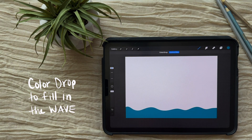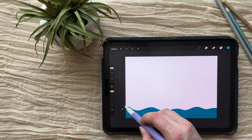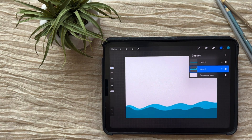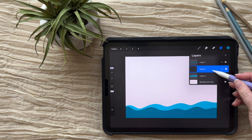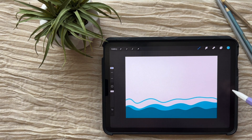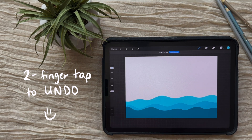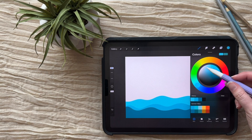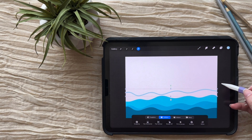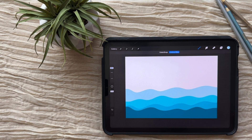Then you can just color drop to fill in the rest. Add a new layer, change this color, and continue the process — drop that beneath. You can start to see this wave effect take shape. I'm going to lighten this a little bit and do another set of waves. Two-finger tap to undo is my best friend. I'm going to do one more even lighter set of waves. I might move that up a little bit. Color drop. So now I've got my waves.